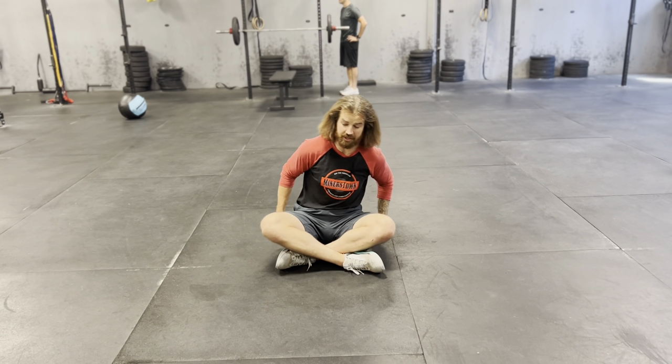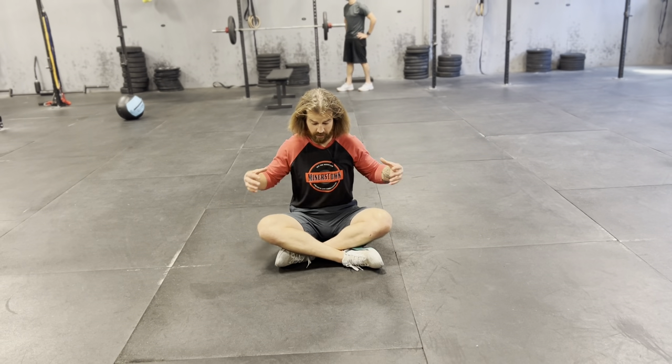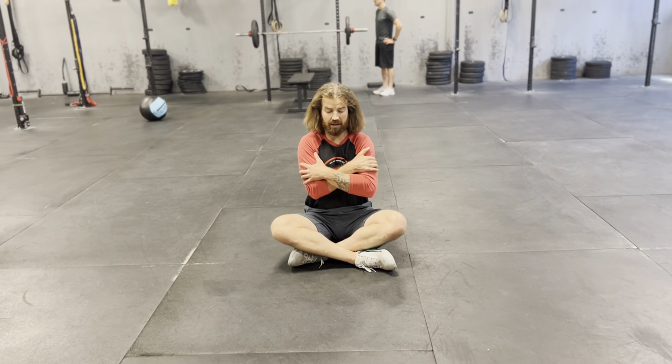Seated Spine CARs. For this, make sure your butt's even on both butt cheeks. Don't shift side to side while we're going through the motion. Don't shift forward or back — we're rooted in. If you can't sit cross-legged on the ground, sit on a small yoga block or something. Give yourself a hug.